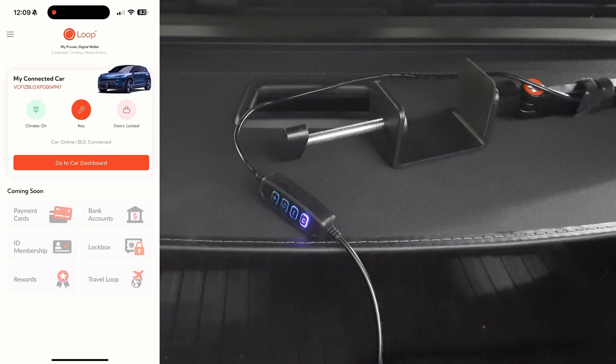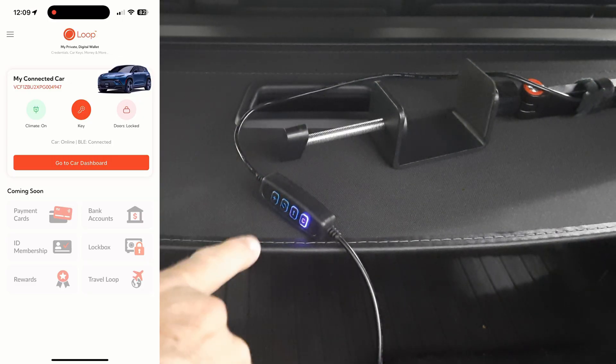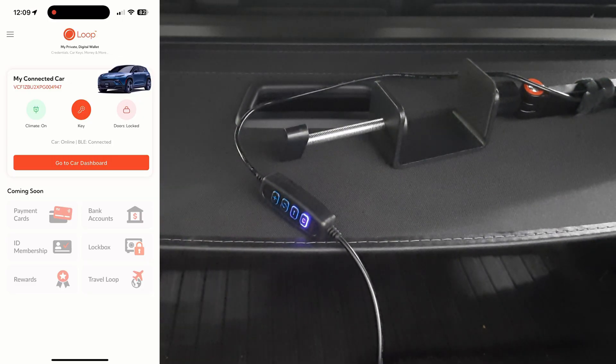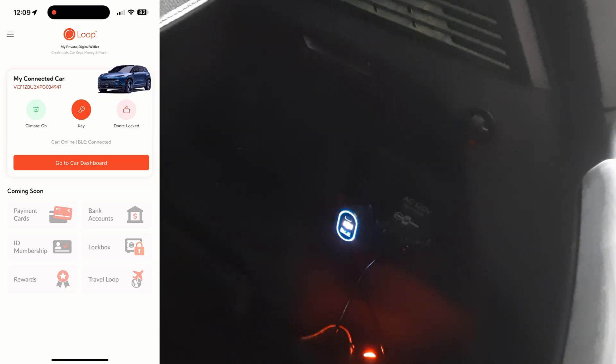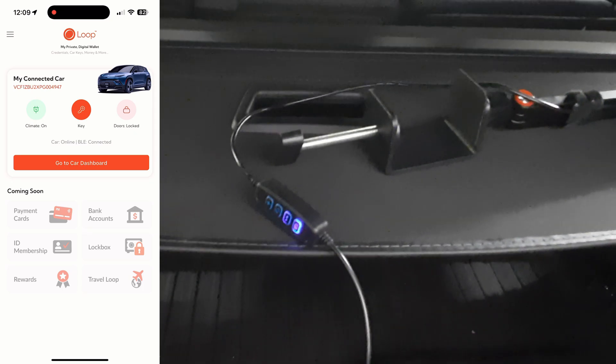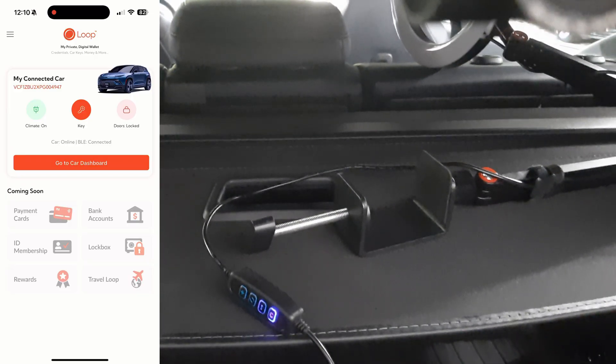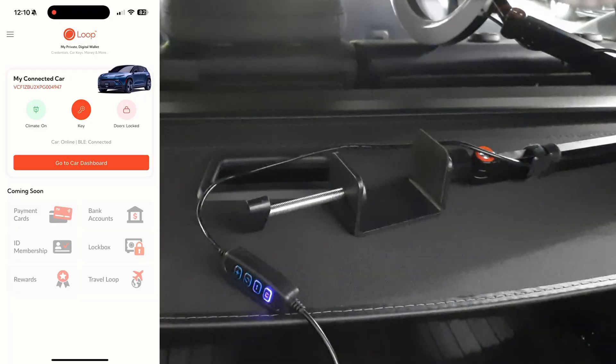And we do have the LED turn on. So yes, the 120 volt outlet will turn on. And you can see that the 12 volt outlet is also on. So yes, both of these outlets will turn on in that preconditioning mode by pressing the climate button on the OV loop app.